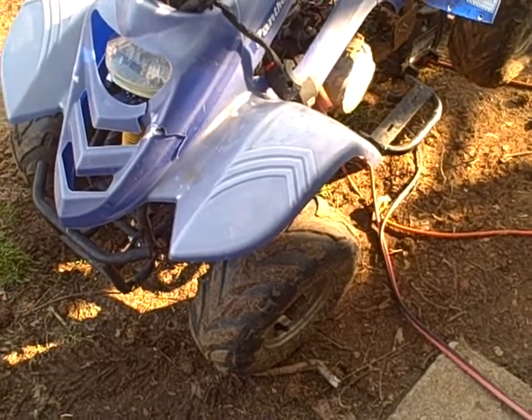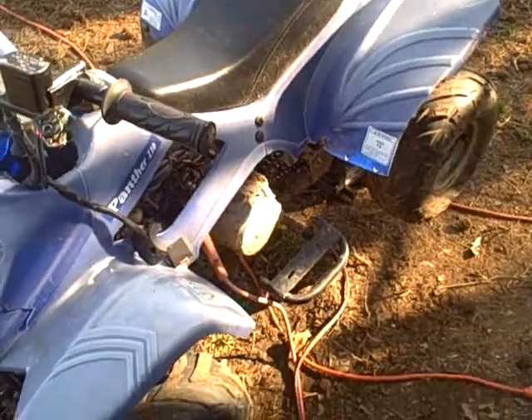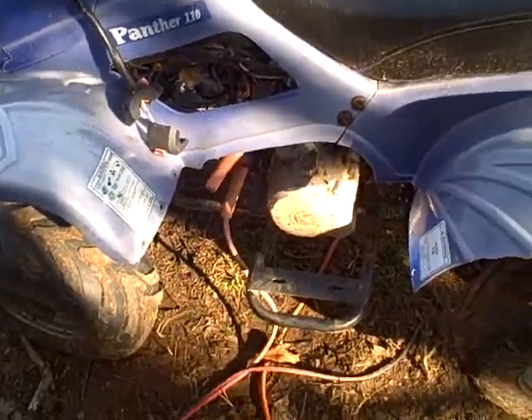I figured I'd do that first before I start working on the body and all that, because I mean, gotta start somewhere. So I figured why not start with the motor — it's practically near brand new. So let's get her done.